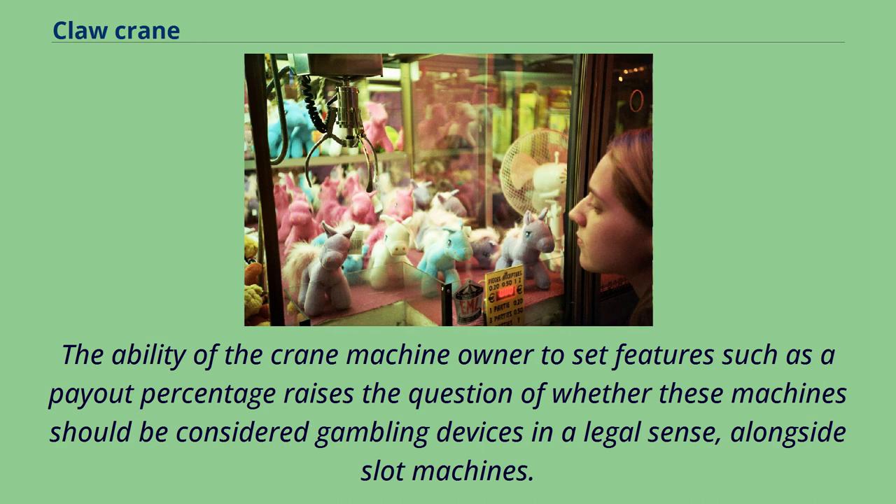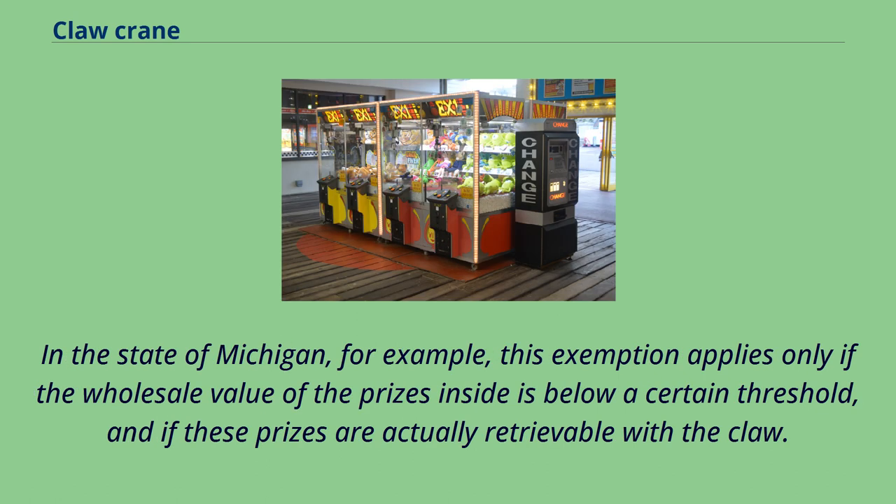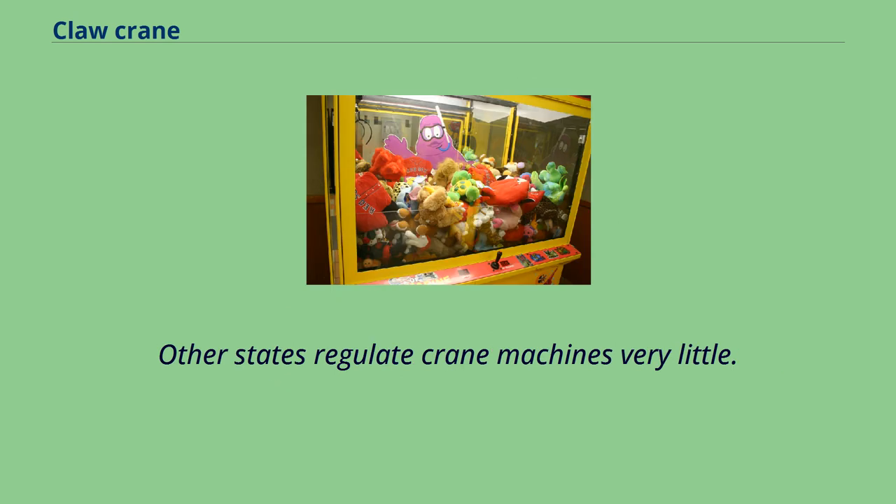The ability of the crane machine owner to set features such as a payout percentage raises the question of whether these machines should be considered gambling devices in a legal sense, alongside slot machines. In the United States, claw vending machines are typically specifically exempted from statutes which regulate gambling devices, contingent upon compliance with certain rules. In the state of Michigan, this exemption applies only if the wholesale value of the prizes inside is below a certain threshold, and if these prizes are actually retrievable with the claw. Other states regulate crane machines very little.